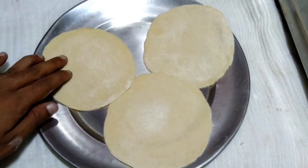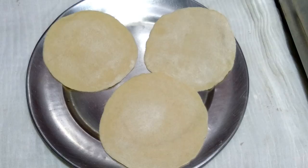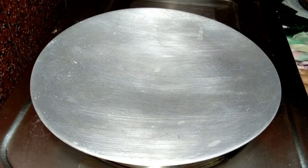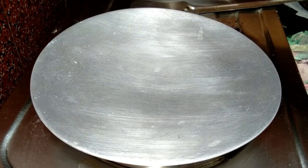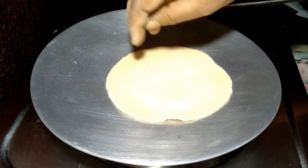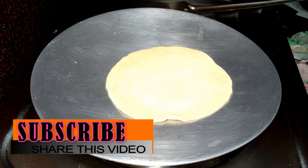I take a roti tawa. Always remember, keep the tawa on medium flame. Add the round-shaped roti one by one and bake properly.